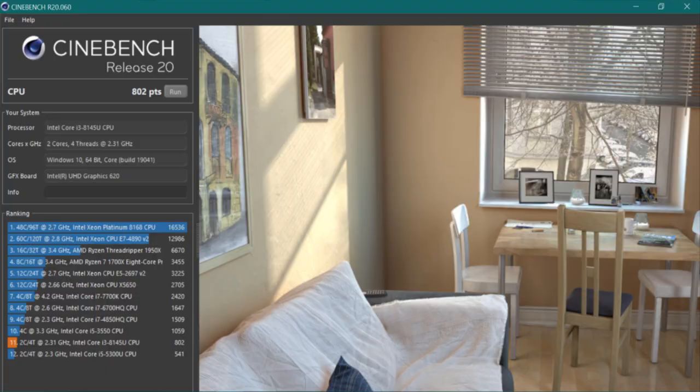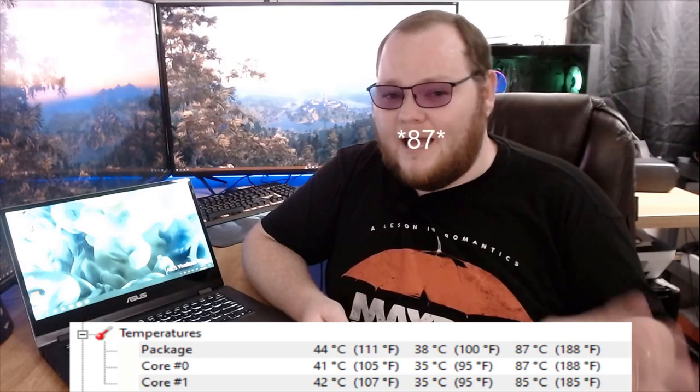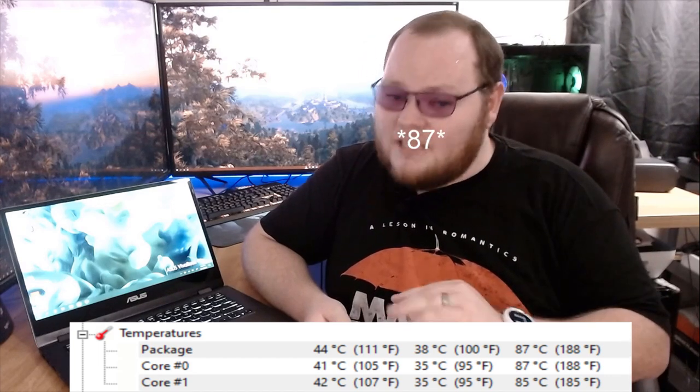All that being said, I did take some benchmarks of the actual hardware. First up, Cinebench R20. As you can see, it got a score of 802 points, which is not great but could be much worse. It actually got that score without overheating — it didn't thermal throttle at all. It maxed out at around 88 degrees, which is by no means cool, but at least it's under the threshold.